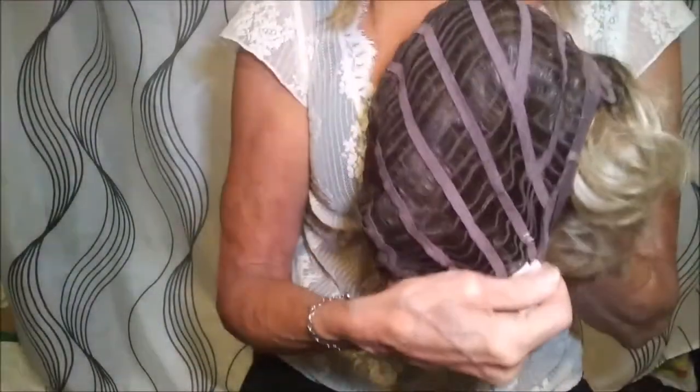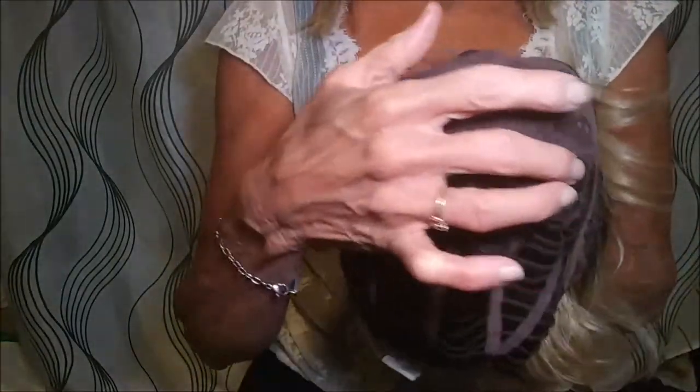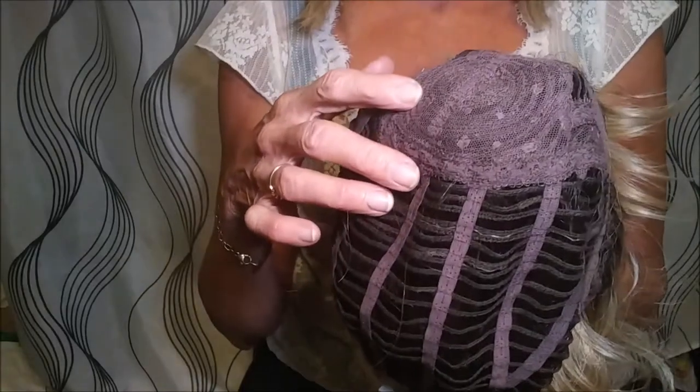Here's the wig we're going to be working on. Here is the back of the wig, and I'm going to be taking it in right below the permatease here.